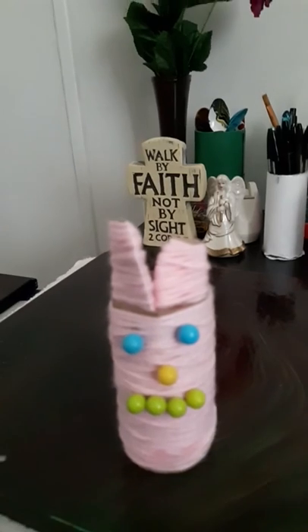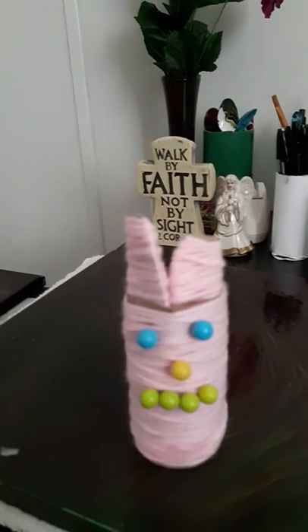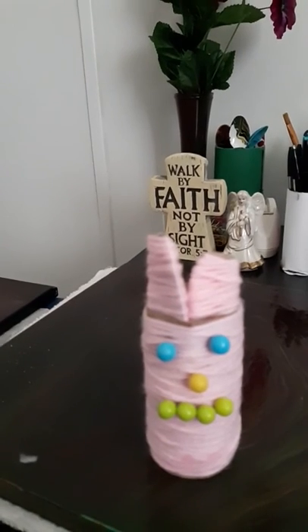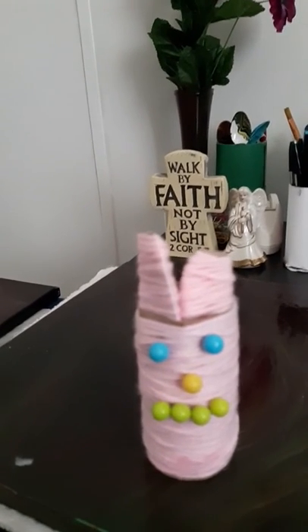I used a toilet paper roll, and I got some pink yarn and just wrapped it around the roll until the whole toilet paper roll was covered, and then I glued the end of it to the bottom down there.